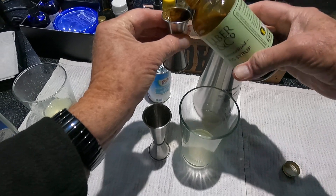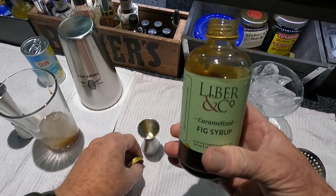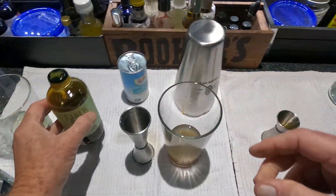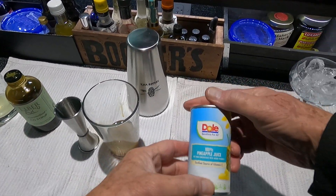Kind of an unusual cocktail — you'll like it. And one and a half ounces of pineapple juice, again the Dole 100%.